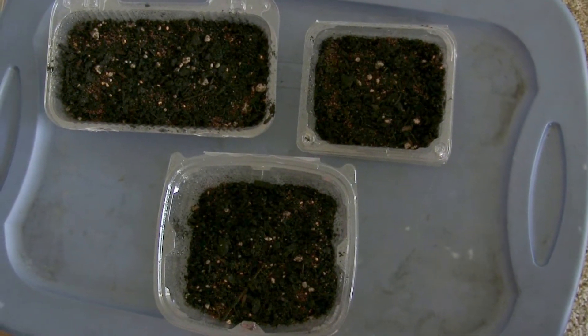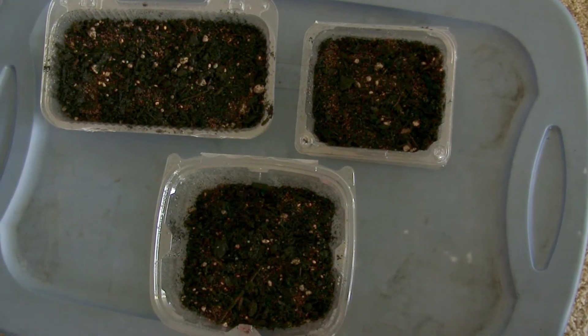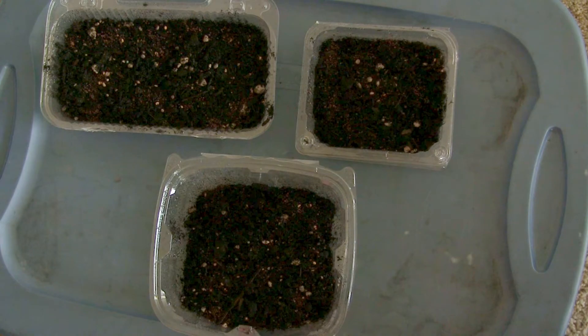Now I'm going to put them in a corner of the living room for a few days and let them germinate. I'll cover them with a towel and I'll be checking on them and keeping them moist.